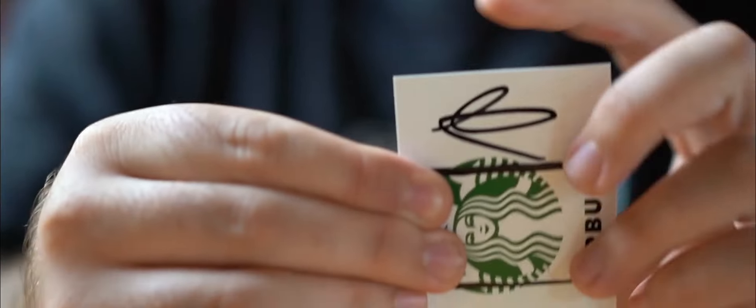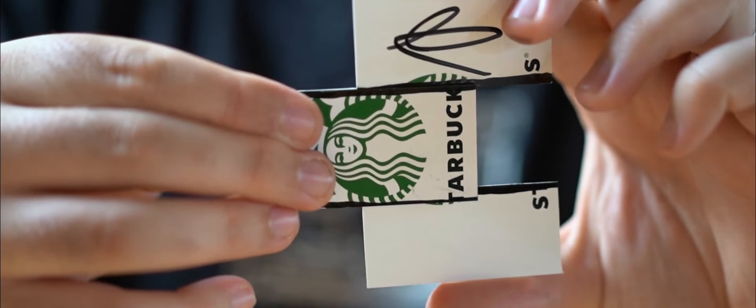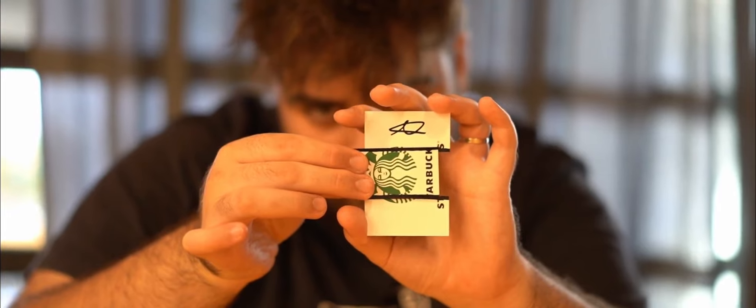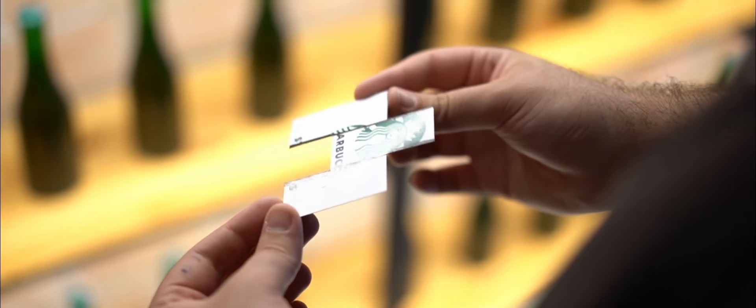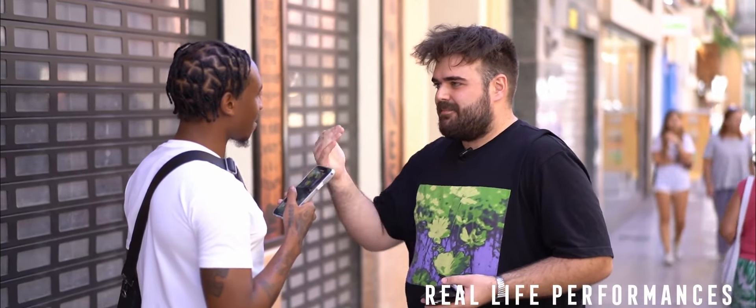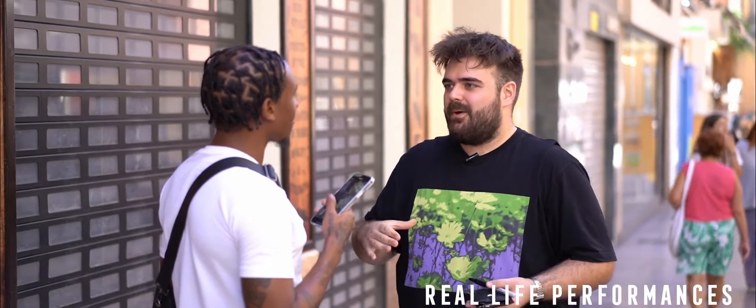Let's get started. Have you ever seen the zigzag illusion where a girl is put inside a box and then the magician cuts it into three parts and the girl comes out?